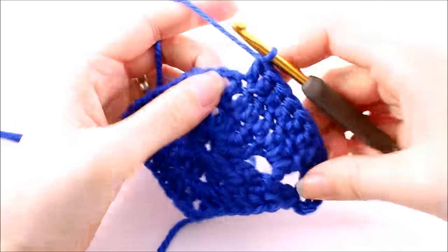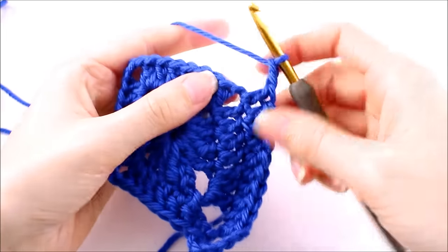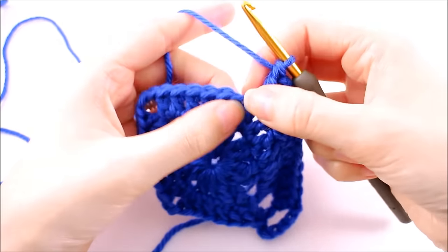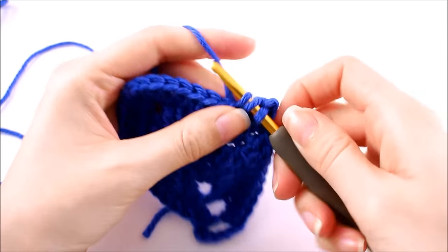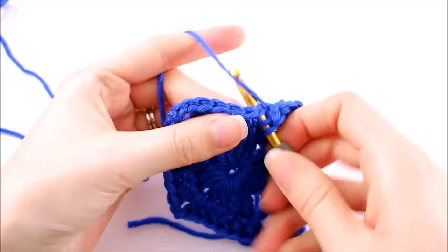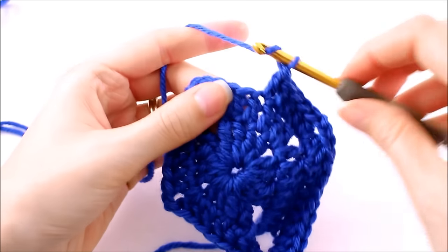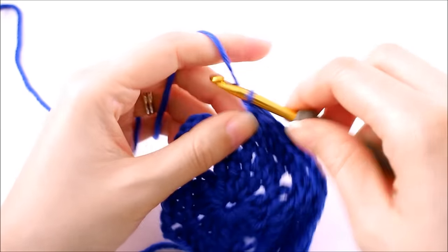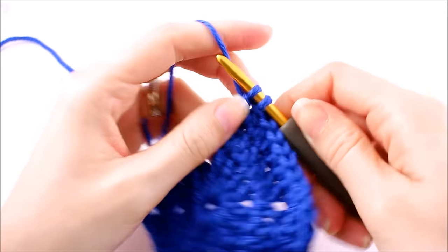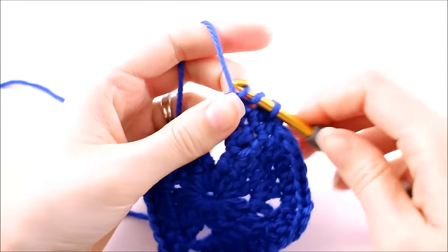For the softer corners, make a double crochet, two chains, and another double crochet, all in that same space. Then one double crochet into each of the next seven stitches. For the pointed corner, make two double crochets, three chains, and two double crochets, all within that same space.